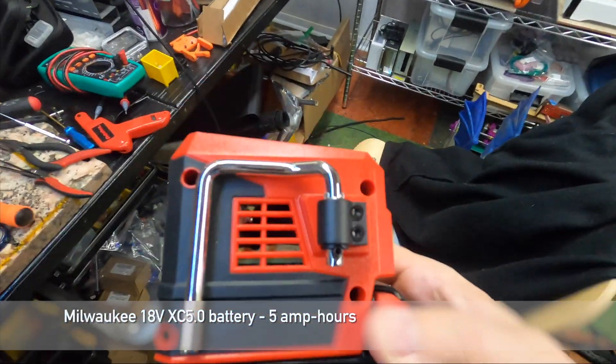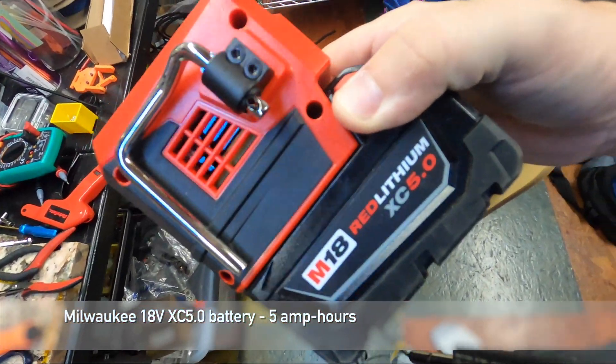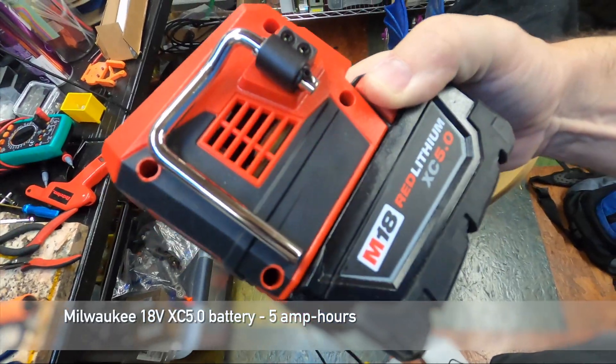XC5. You can even see inside there a decent amount of electronics, just sort of exposed. Definitely don't want to get this wet.